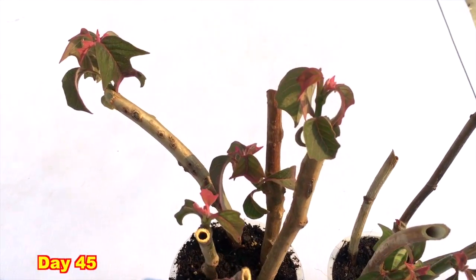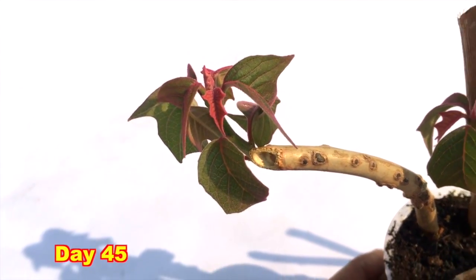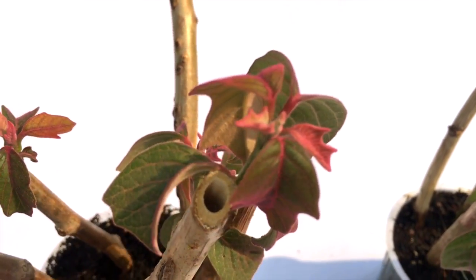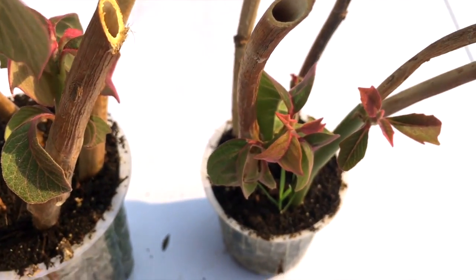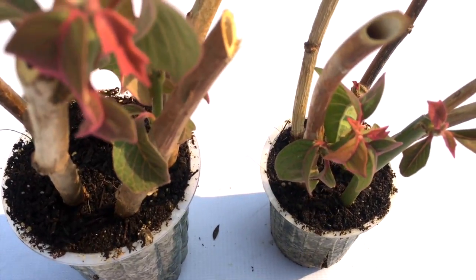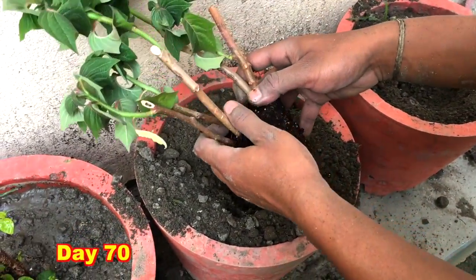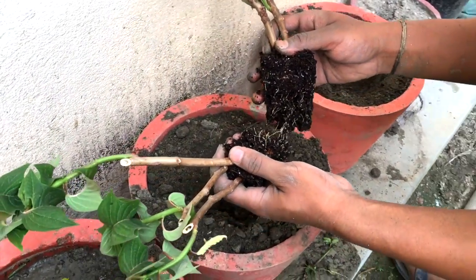After 45 days almost all of the branches have shown some growth and a number of leaves can be seen. Similarly in another cup, all the branches are also showing growth. Now after 70 days you can see they have grown very tall, and it's time to transplant them in the pots. You can see a good network of roots.